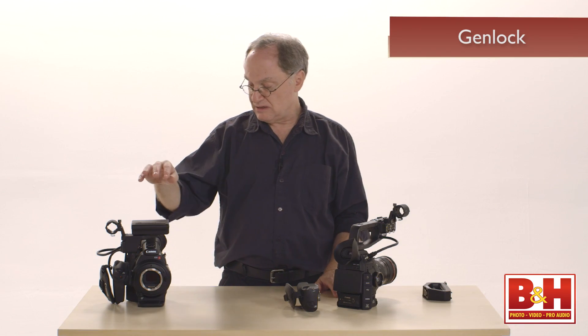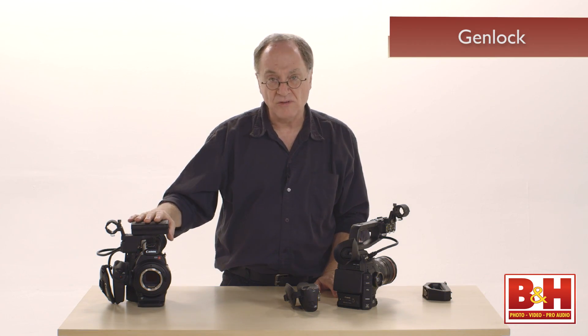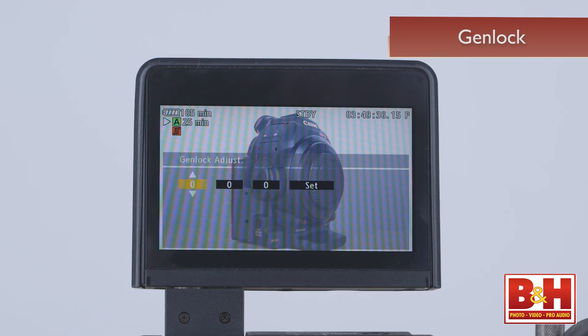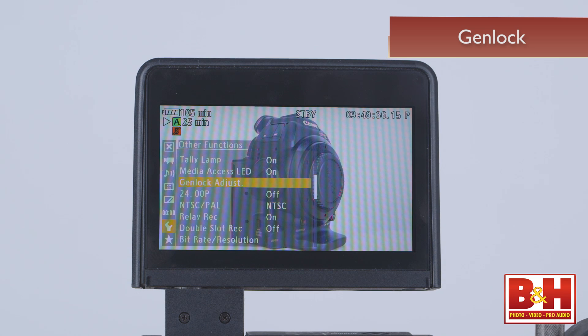The C300 also includes Genlock, which the C100 does not have. Genlock permits this camera to be locked to any number of other C300s or C500s for multi-camera operation.